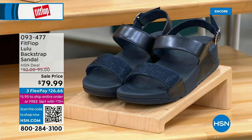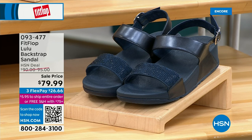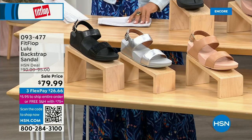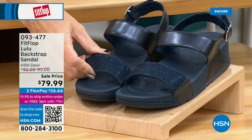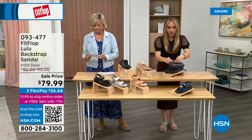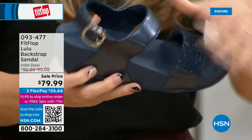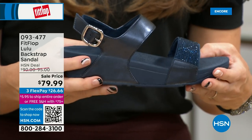The Navy and the black have beautiful crystals — so they all have the back strap, but the Navy and black have those beautiful crystals. These crystals do not rub off, do not snag — they are heat set so they are going nowhere, and they are stunningly beautiful. On the strap you have goring, so you can even slide into these — there's wonderful elastic goring on them. They're very, very comfortable. You asked us for a back strap and we're going to give you what you want.